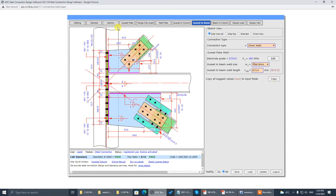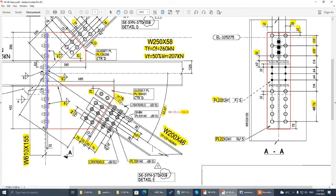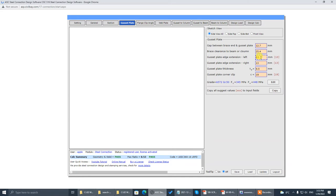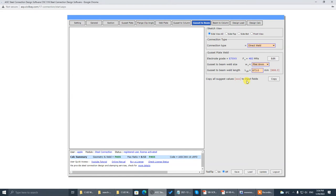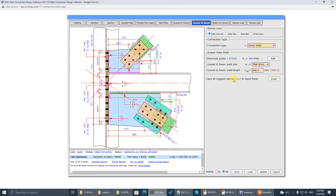Now go to gusset plate, the bottom part. Looking at this: it's 13 millimeter extension beyond the clip angle, and the clearance to the beam is 25. Copy everything first — 13, 13, that's correct. Clearance is 25 — that's correct. The gusset plate thickness is 16, which is 15.8.